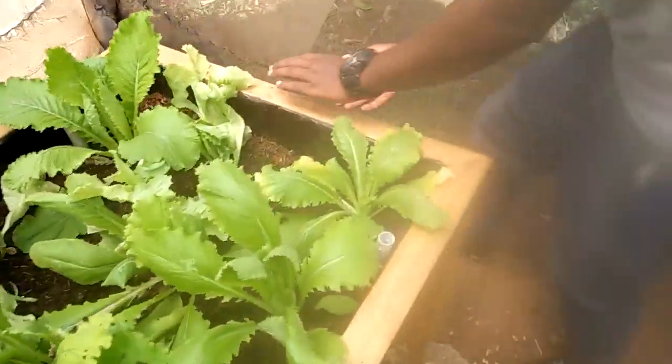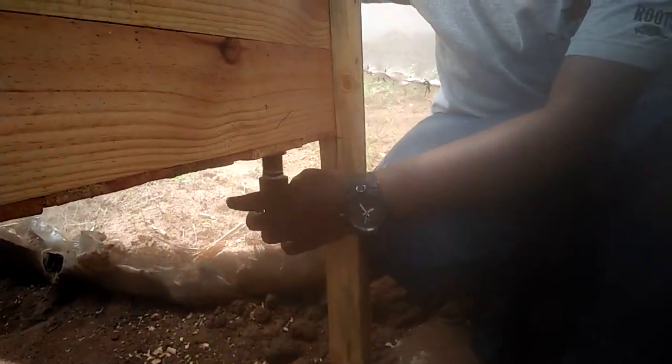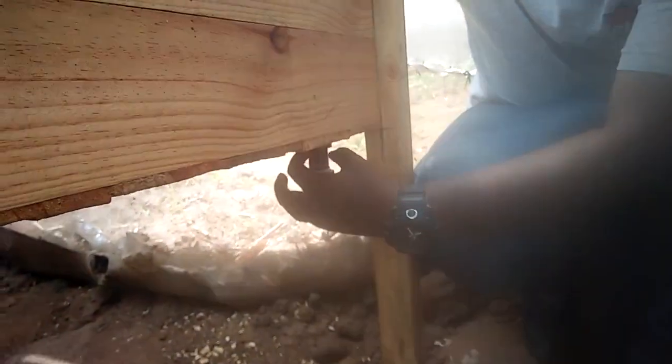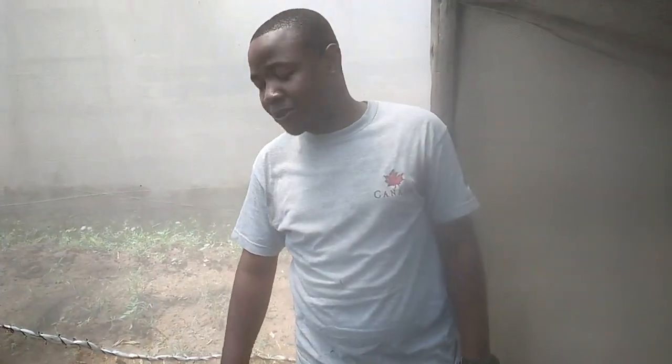Also at the bottom of our box we have this tap. Is it for draining? Yes — when we want to drain, if we put nutrients here, there is a time you need to change them. This is how we drain it: you open it, drain out the water, then refill with fresh water. Do you add any nutrients here? Yes, basically we need to add nutrients, because this is hydroponics. Farmers can get those nutrients from us.